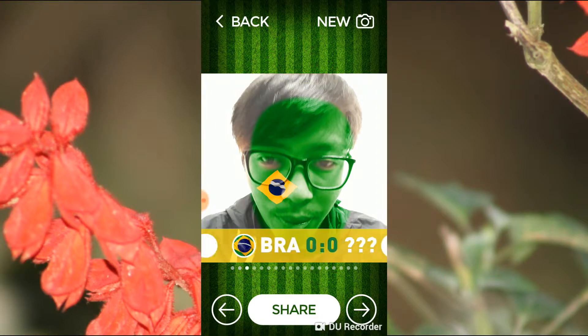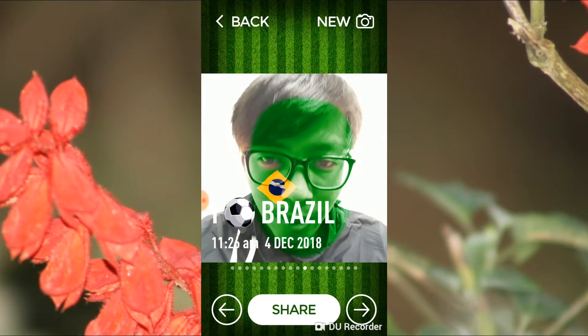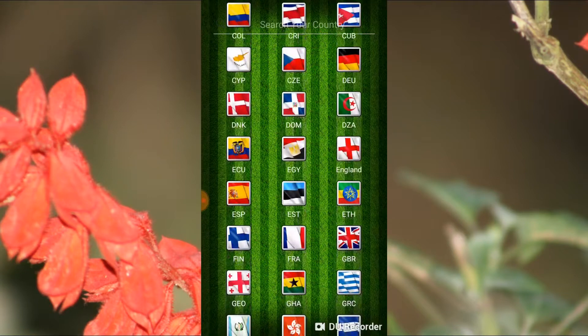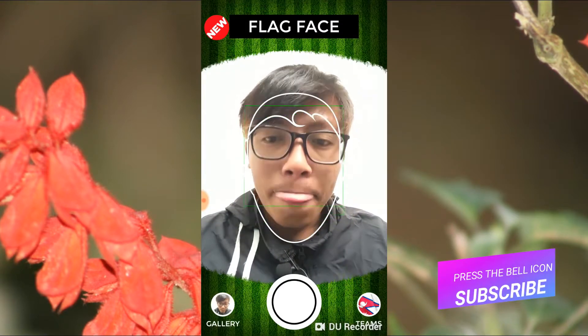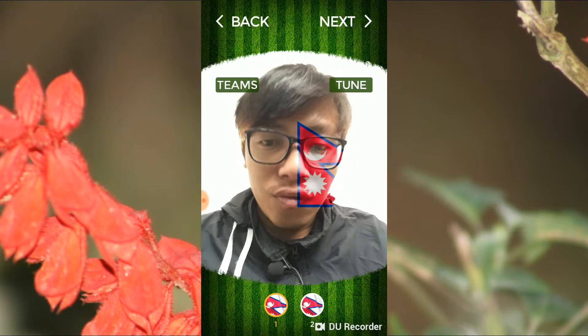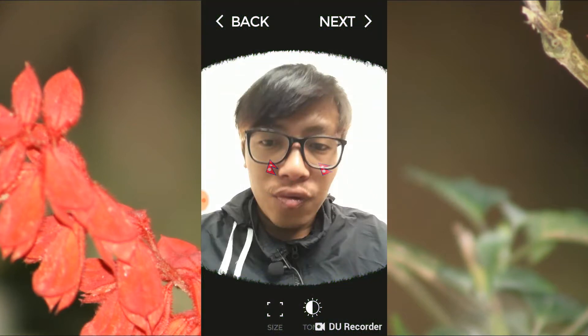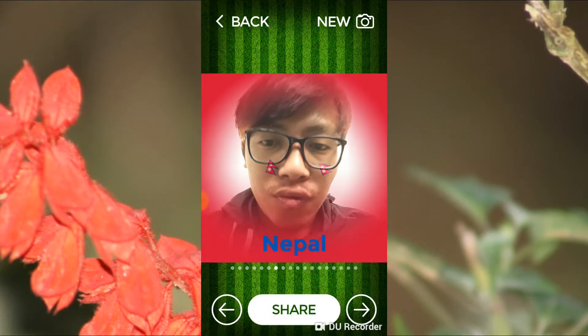Now I'm choosing the Nepal flag. I tap on the photo option, and here there are only two styles available. I can tune it, then tap Next, and there are more styles available from here. Thank you so much for watching my video.